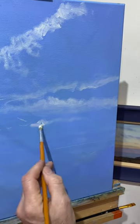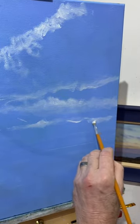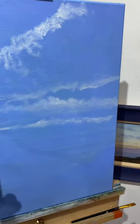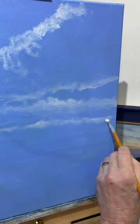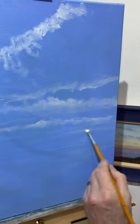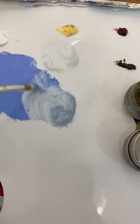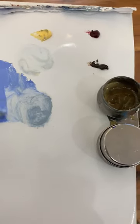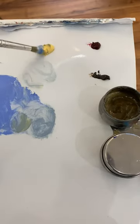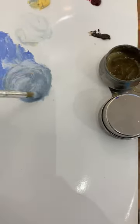The next thing I'm going to do is mix the colour for blocking in the clouds themselves, using the same basic colours. The Naples yellow and the ultramarine blue in more intense amounts will give me the base colour for the clouds. Mixing the original blue with the Naples in small amounts gives me the intensity I require.